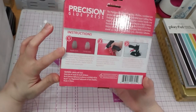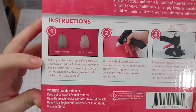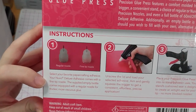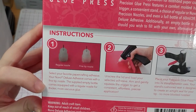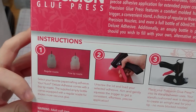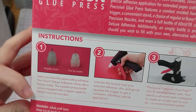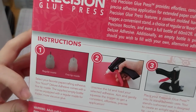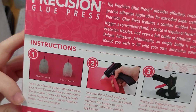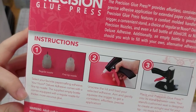You get a regular nozzle and a fine tip. Select your favorite paper crafting adhesive — Nuvo Deluxe Adhesive comes with a fine tip nozzle. The supplied empty bottle comes equipped with a regular nozzle for thicker, more viscous glue. Unscrew the lid and load your selected adhesive. Aim and gently squeeze the trigger to get a consistent, effortless, precise application. Place your Precision Glue Press into the stand — the stand's cushioned seat is designed to create an airtight seal for your tip. No more blocked nozzles.